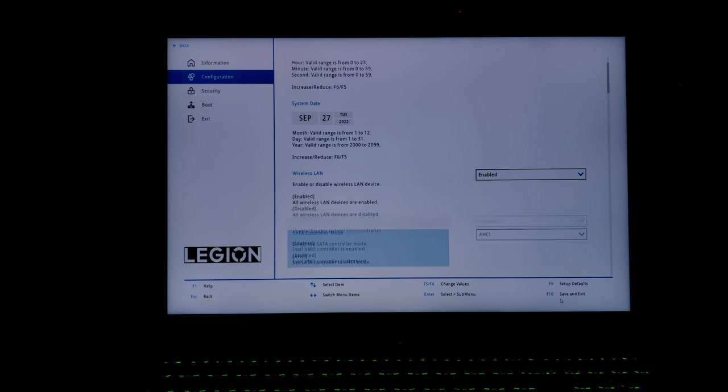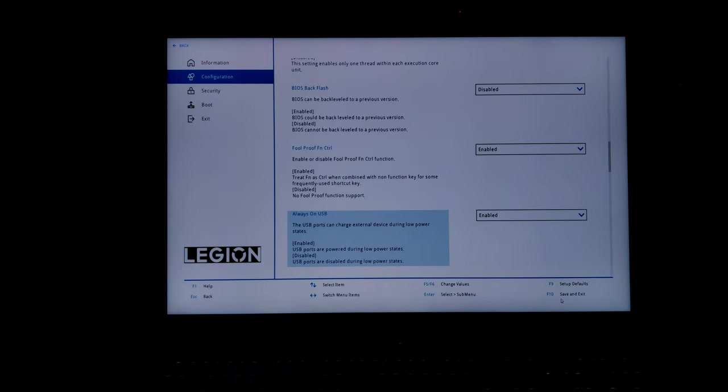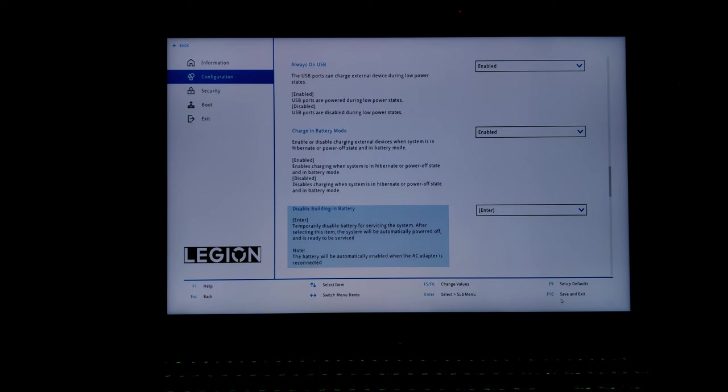But safety first. Before removing the back panel, we should disable the battery in BIOS. This will avoid any accidental charge circuits by dropping any screws or whatever. Select this option and press Enter to disable the battery. This is a one-time switch — the battery will be enabled back automatically when the power adapter is connected. The battery is disabled and the laptop is switched off.